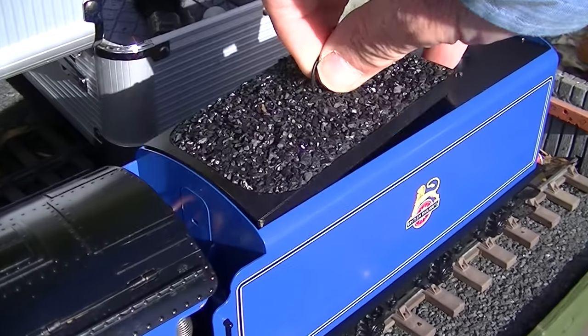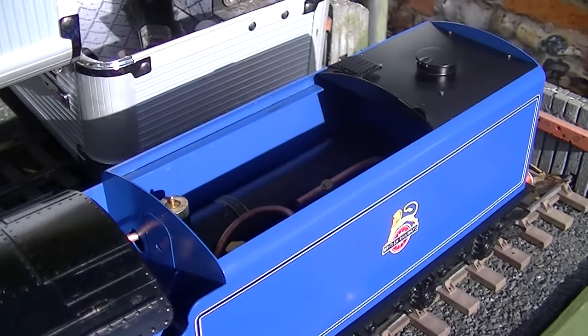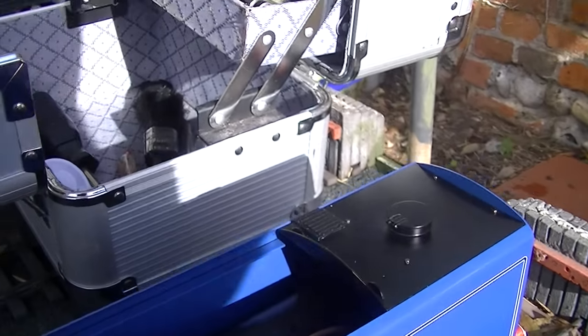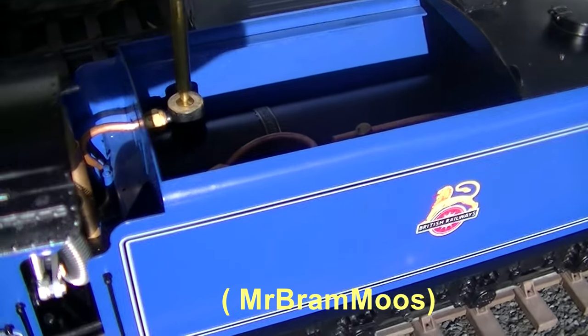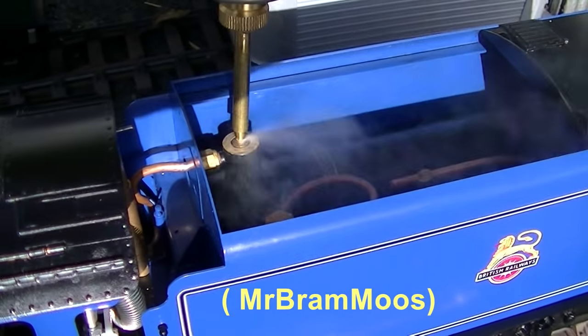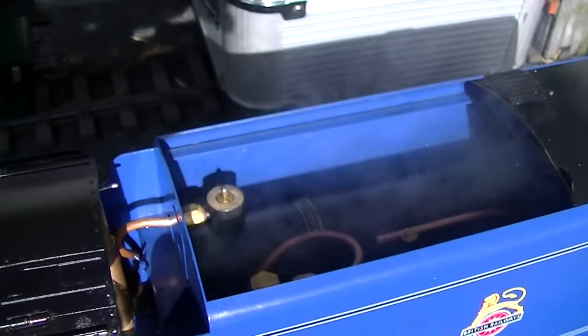The first thing we should do is to top up the butane gas, and there's a very large gas tank down here in the tender. I'm borrowing some gas here from my Dutch friend — there she blows, nice and full.